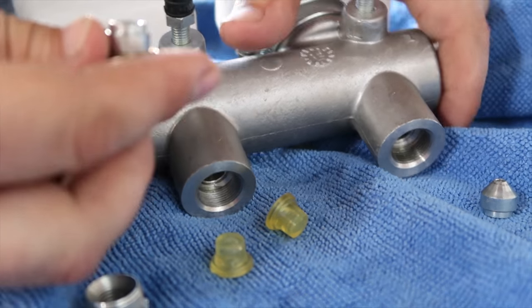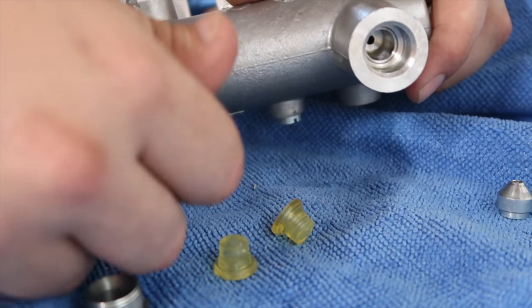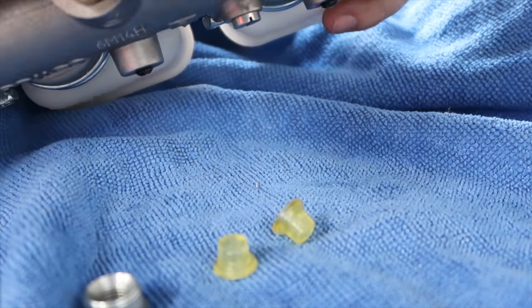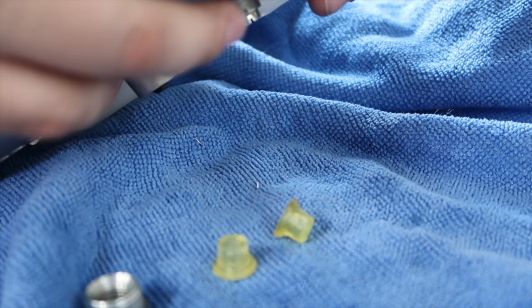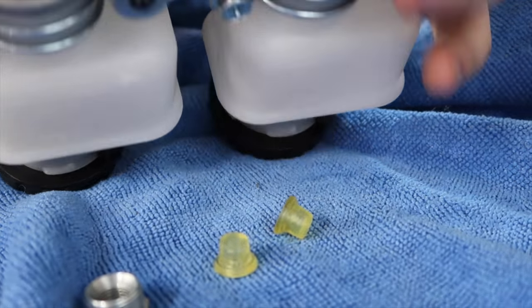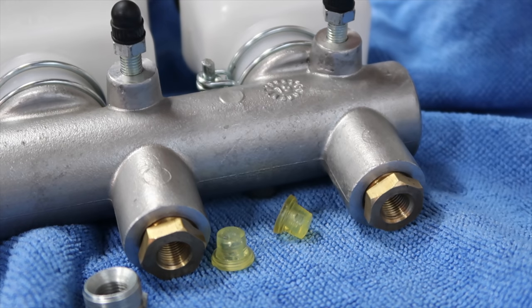Basically just take this bushing adapter and thread it in there, then screw the brake line fitting on. Same with the other side — you get the bushing and the fitting and they go right in. Then all we got to do is tighten these guys up and the master cylinder can go on the car.